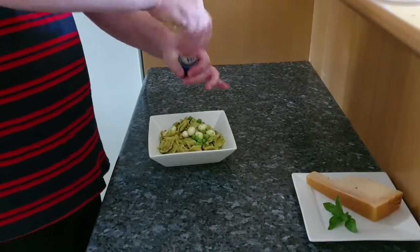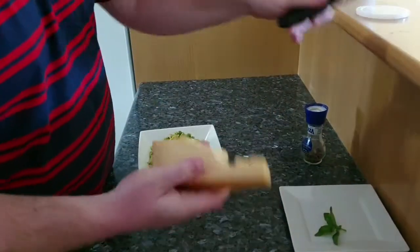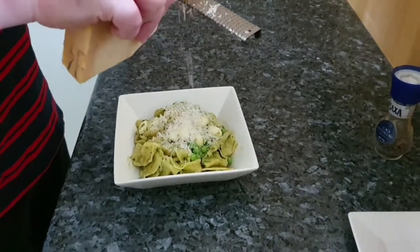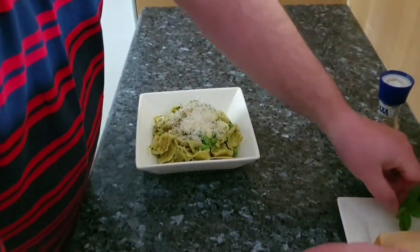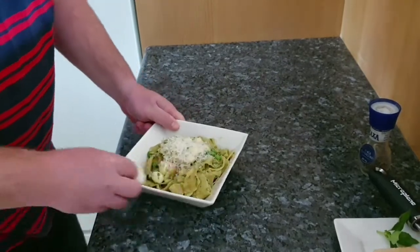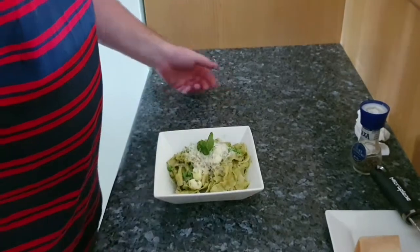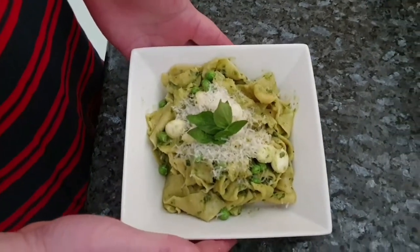A nice bit of freshly cracked pepper, a bit of grated parmesan — as much or as little as you like. Clean up the plate a little bit, chef-y style. And just a nice little sprig of basil for garnish. And there you have it, guys — fettuccine with pesto alla Genovese!